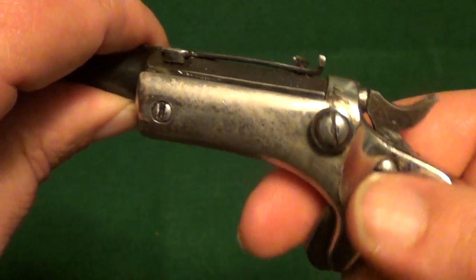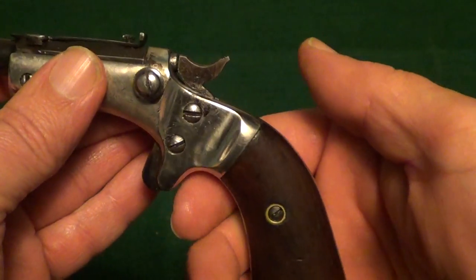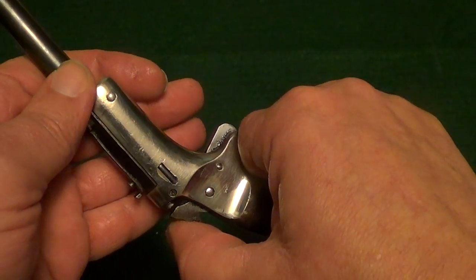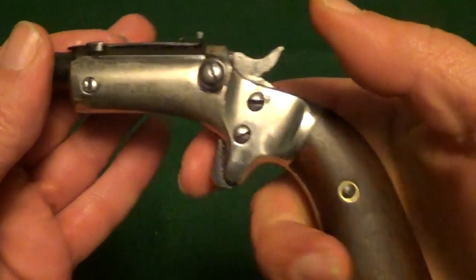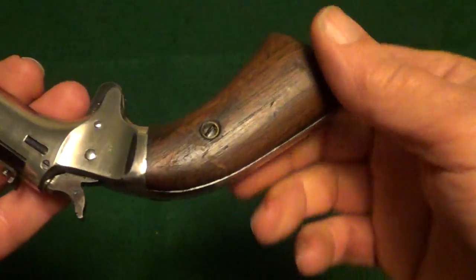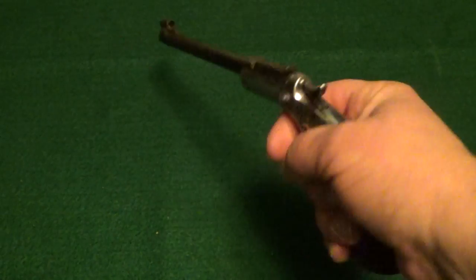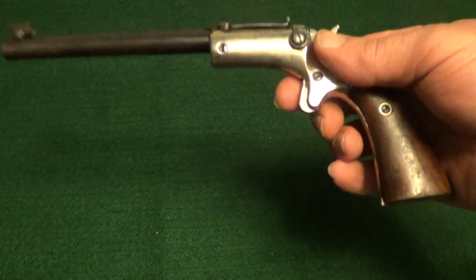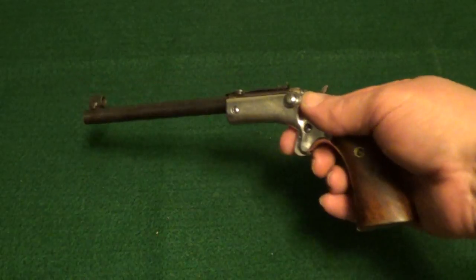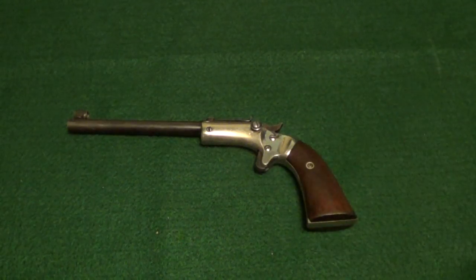The adjustable sights are a little crude but they do work, though they're very hard to see — this is a very small gun with a spur trigger. It does have grips that are big enough to at least get a hold of. It's very lightweight; I doubt this weighs more than about seven ounces.